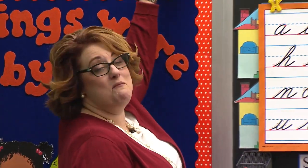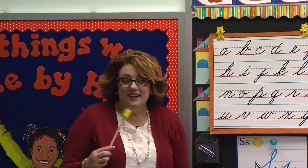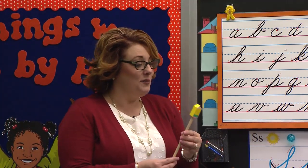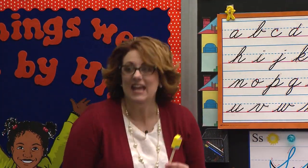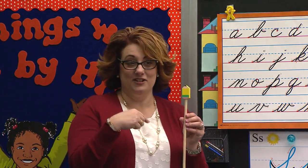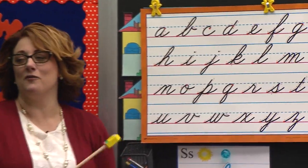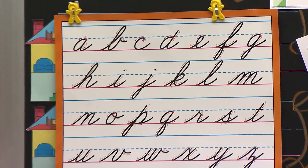It's writing time. Let's say good morning, Mr. Pencil. Good morning, Mr. Pencil. We are ready to go. Are you ready to go, Mr. Pencil? He is, and he woke up with a cheerful heart. Are you waking up with a cheerful heart today? I can tell. Class, stand, and let's do our writing ABC chart together. Begin.